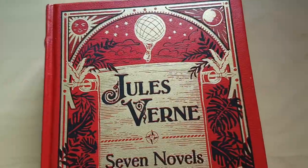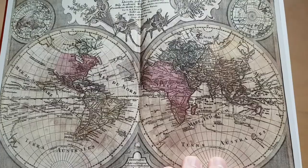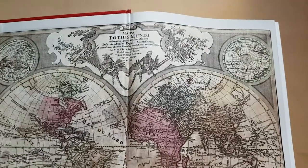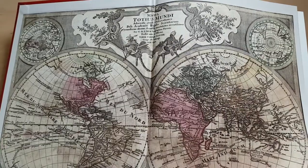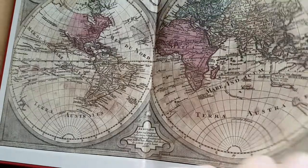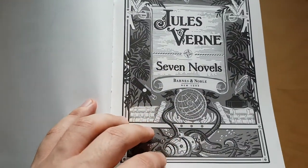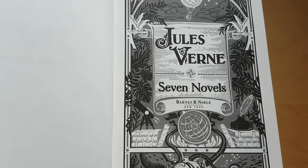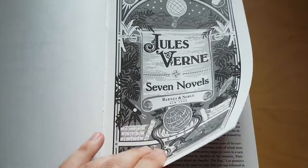So let's get back to the Barnes & Noble edition. On the front page, when you open it, this is the map you are greeted with. It's very beautiful and certainly in keeping with the topics of the book, which are all about adventure, travel, and going to exotic places. Then you have — the only difference here is that it's written 'Barnes & Noble, New York,' as opposed to the front cover where that doesn't feature — but it's almost exactly the same.